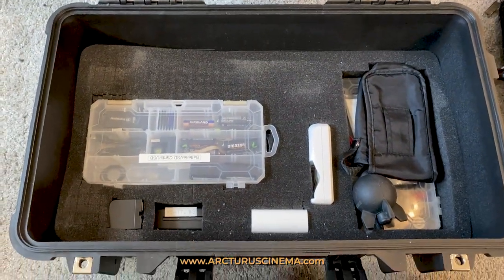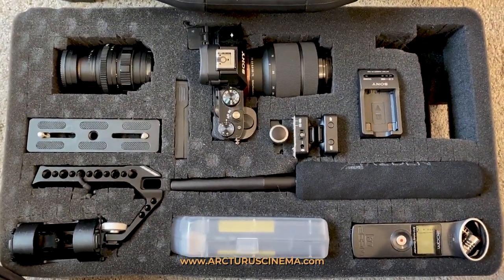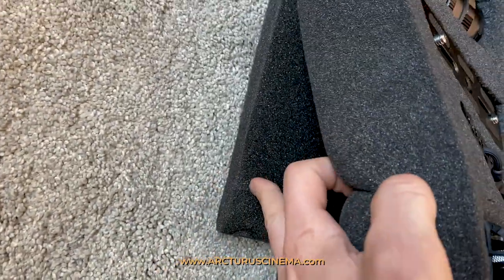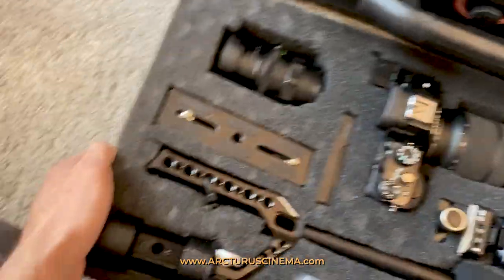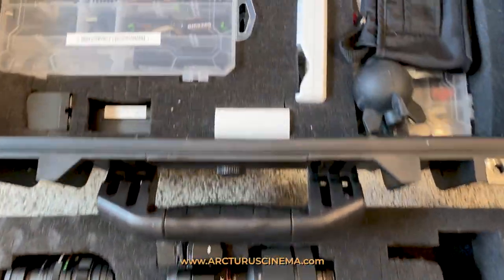So this is what it looks like underneath. I can literally just pull out this section of foam right here, because there's a layer underneath that I put in. This actually was on the bottom of the case, but I moved a layer of foam in between these two layers so I can just grab it. And then this has a backing, so it's really cool.